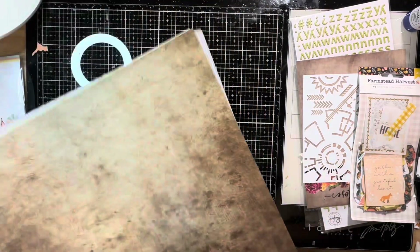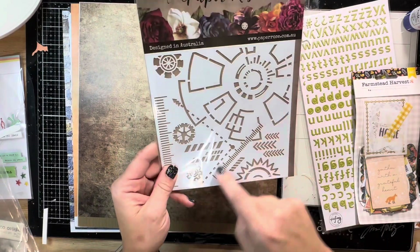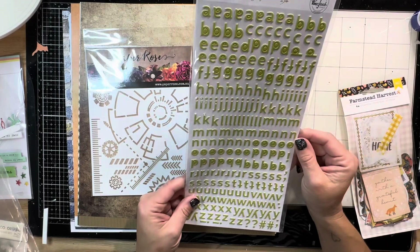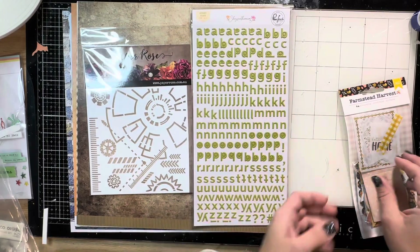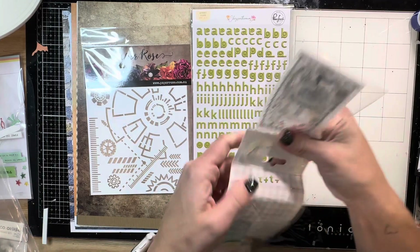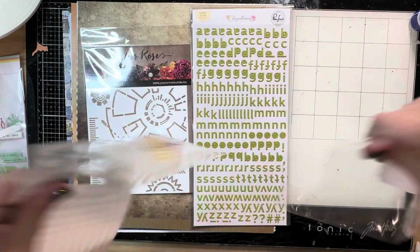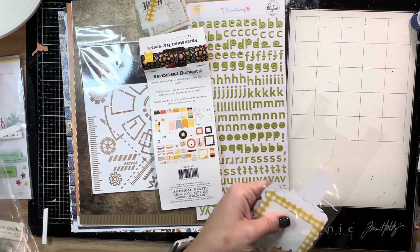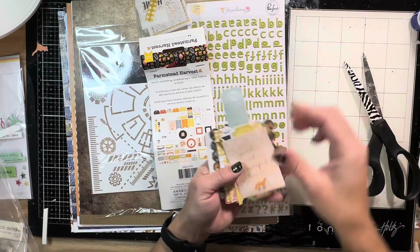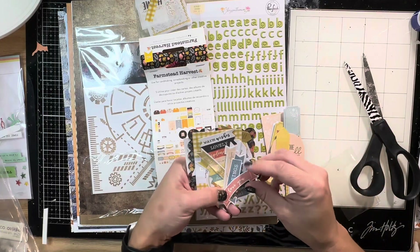What else came in the November Rain Limitless Kit? We have another Paper Rose stencil which is fabulous - lots of gears and some fun measurement kind of things, very abstract, I'm digging that. We have some lovely puffy stickers from Pink Fresh - these are called Chrysanthemum and they're a really lovely lime green, I love me some lime green. And then lastly you get a Farmstead Harvest ephemera pack. There are some vellum pieces, and this is more of a tag collection. It has some icons, tickets, and a fox - Lachlan loves foxes.